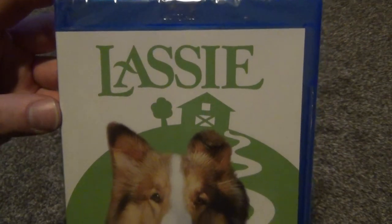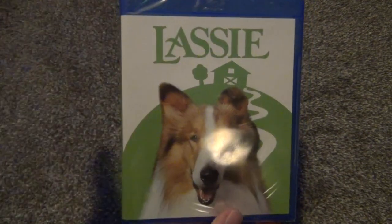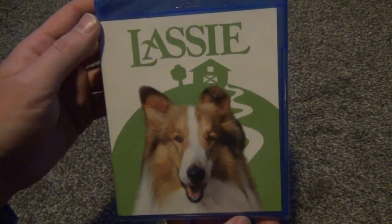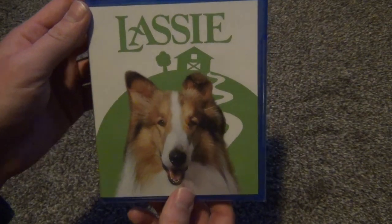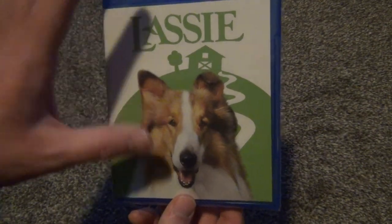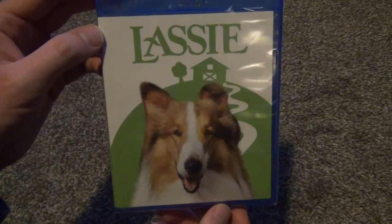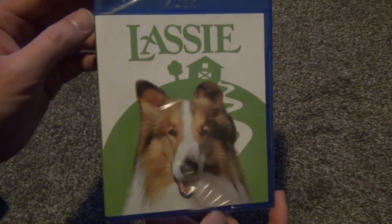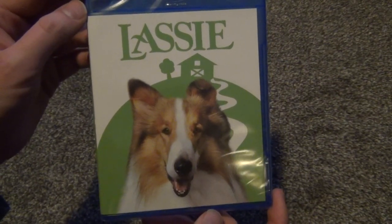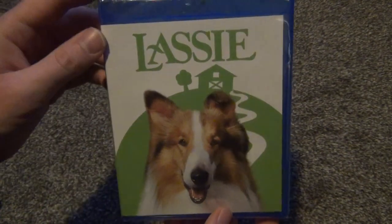So here is a good look at the front artwork. I'm not a very big fan of the artwork they chose for the front cover — it's very boring, very plain. The DVD artwork for the DVD release that's been out for a long time is much, much better in my opinion, way more detailed and everything like that.